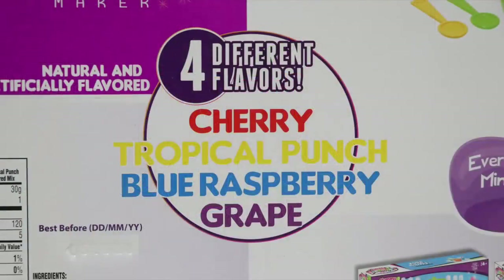We can make four different flavors: cherry, tropical punch, blue raspberry, and grape.